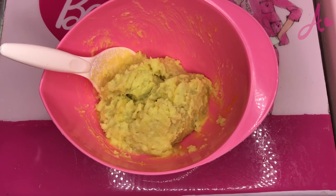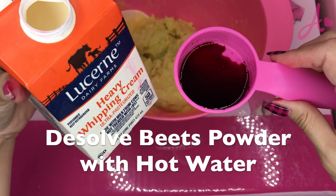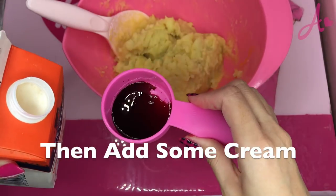Now it's the coloring part. Here I put whipped cream in peach powder.